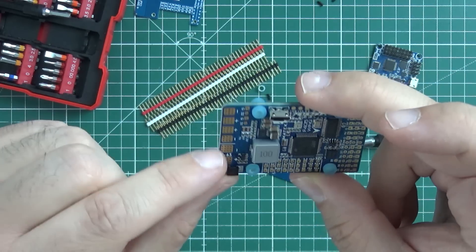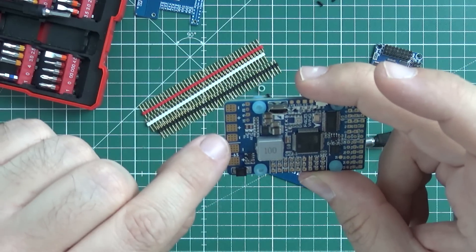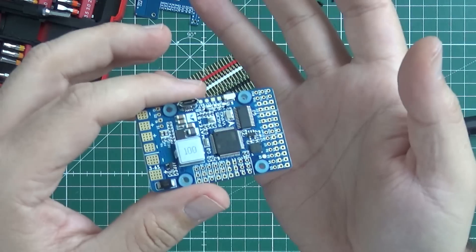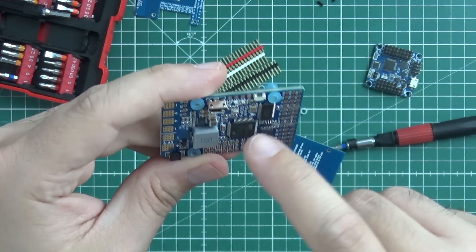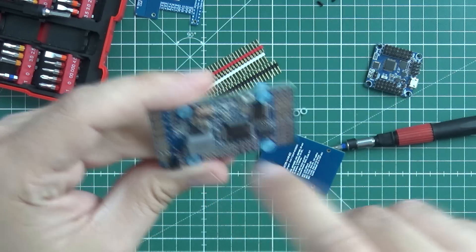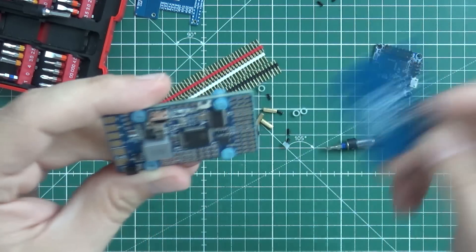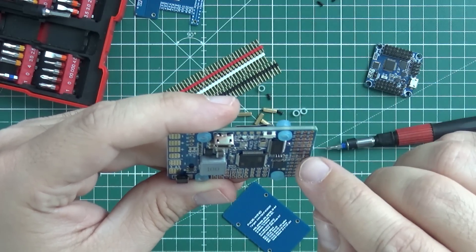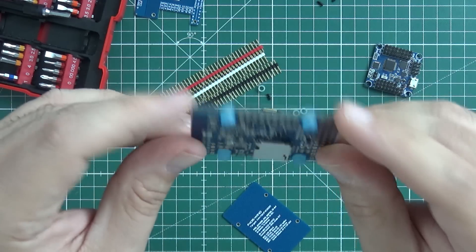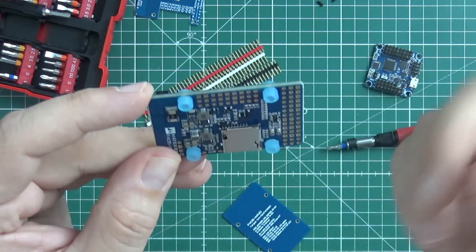It takes power from 3 to 6S — just solder a connector on the wire and the battery. There's a PDB that allows you to output for two motors; why would you need more motors on an airplane? There is a huge voltage regulator, OSD, a powerful CPU. It says 6 serial ports, so you can connect whatever however you want. There is also the possibility to regulate the voltage so you can use high voltage servos if you really want, and there is an SD card slot.